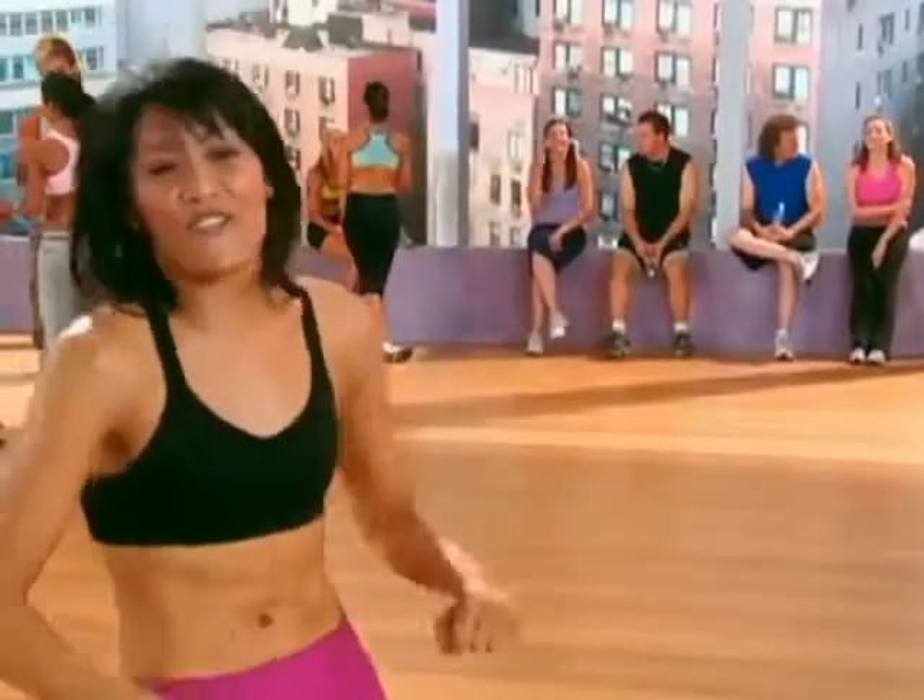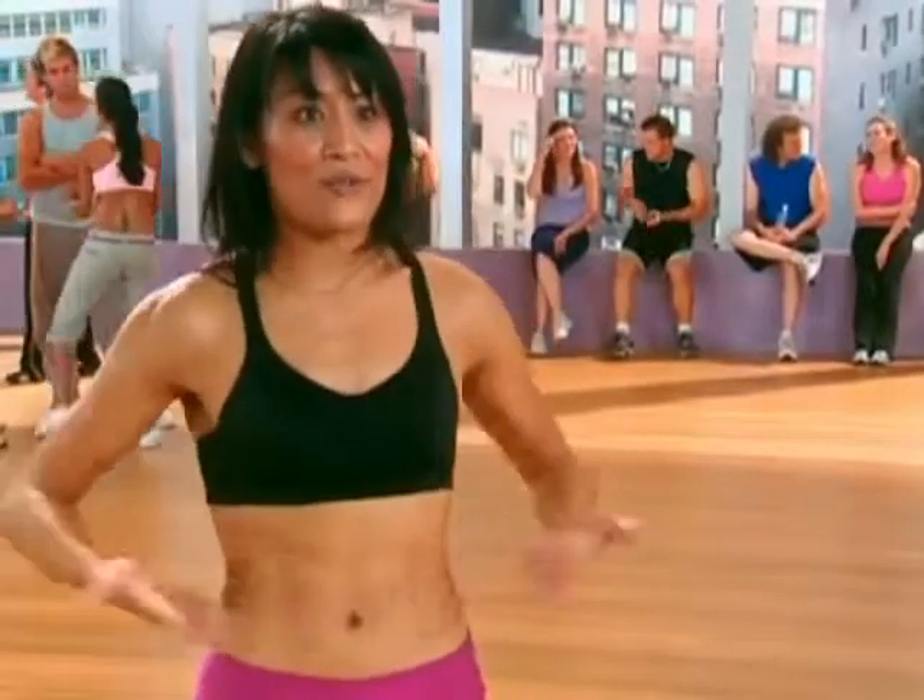I'm doing a cool dance move, but I'm working my abs. It just feels like I'm dancing. It doesn't feel like I'm really working out, and then you get these results.